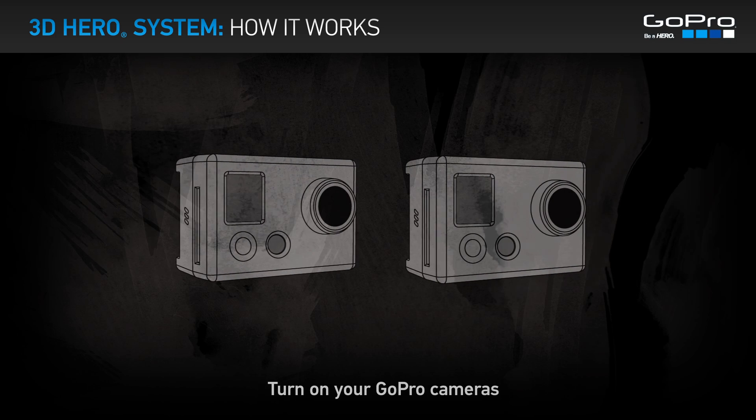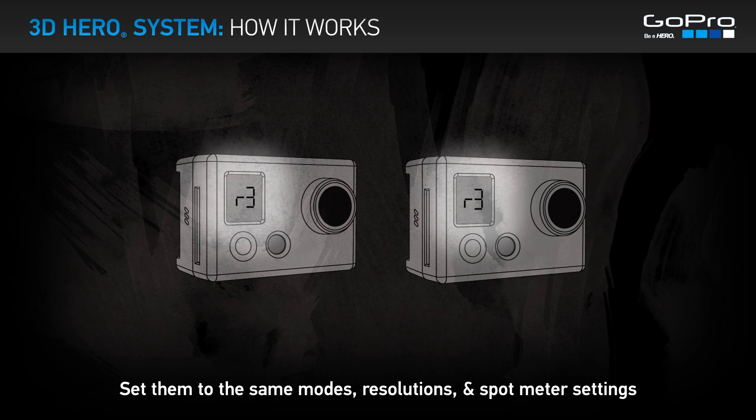The 3D Hero System — how it works. Turn on your GoPro cameras and set them to the same modes, resolutions, and spot meter settings.